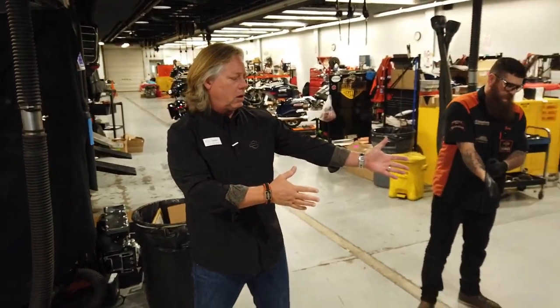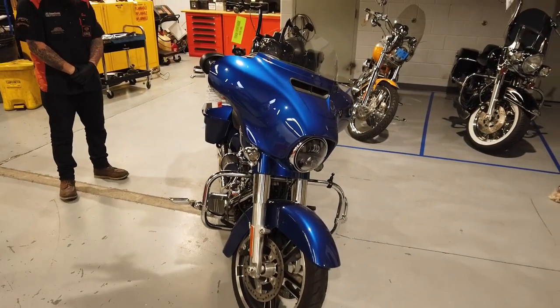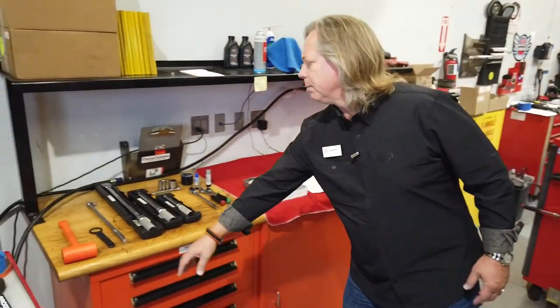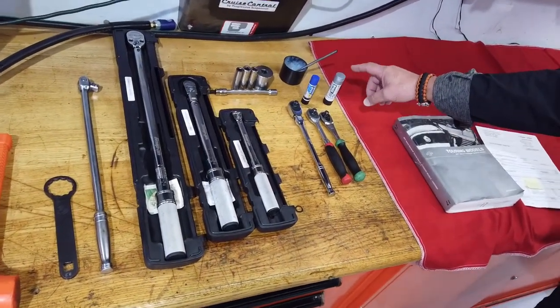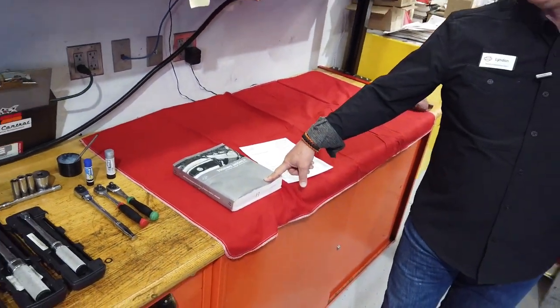Today we're going to show you what goes into changing the tire on a 2017 Harley-Davidson Street Glide. Most of us grew up knowing how to change a tire on a car, and a lot of people think a motorcycle is smaller and lighter so it's probably even easier — but in fact there's a lot more that goes into it. We've got tools laid out: mallet, specific wrench, breaker bar, torque wrenches — which are very important — lubricant, blue Loctite, and anti-seize for the axles. Always utilize a factory service manual for any of these jobs to make sure your procedures and torque specs are right.